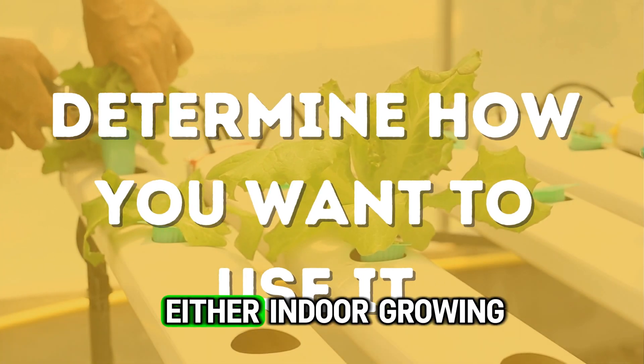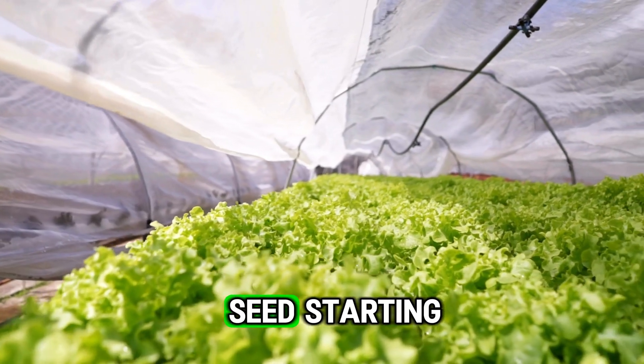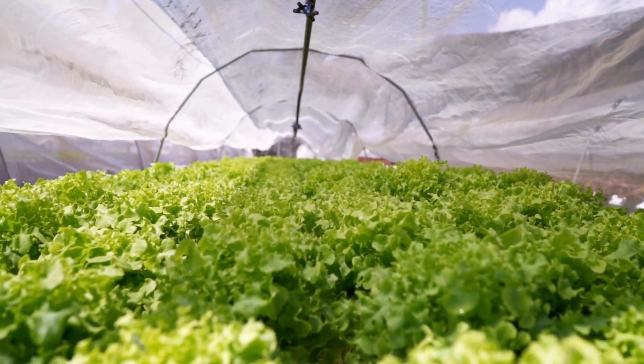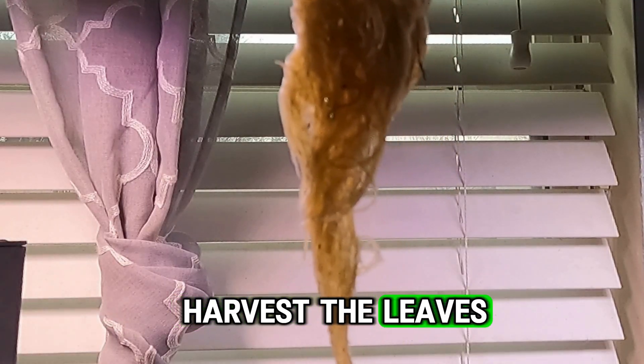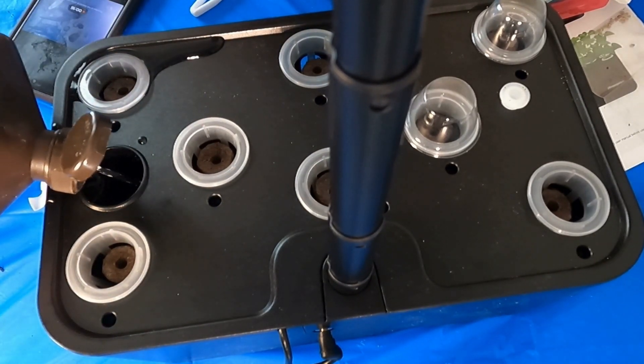An important thing to consider is what you plan to use your indoor hydroponic system for — either as a kitchen or tabletop garden, or just to germinate and start plants for transplanting. If you use it as a kitchen garden, one issue is that roots will get long, tangle up, and start clogging your pump. So if you're using it as an indoor kitchen garden, you'll need to periodically — maybe once a week or more — trim the roots back. You'll also need to harvest leaves more frequently so they don't grow up and touch the light, since most systems have a limit on how high the light can go.